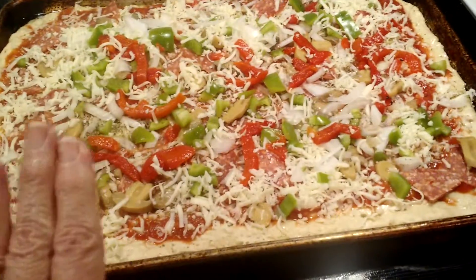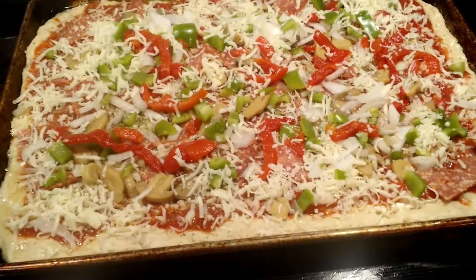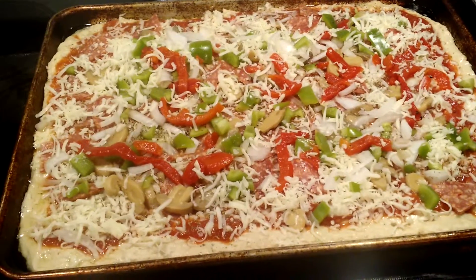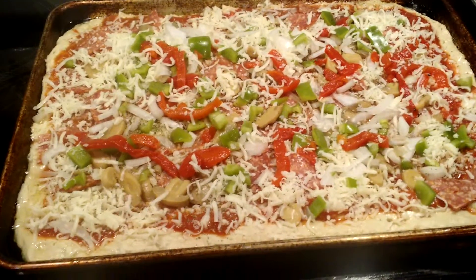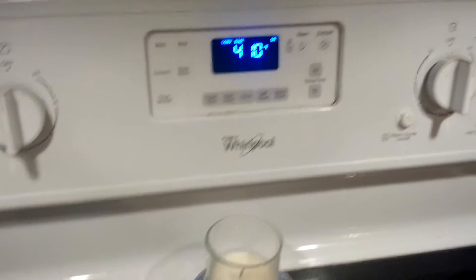Once that's mixed together, put it in a bowl and let it rise for about half an hour, depending on how much time you have. Then set the oven for 425. I learned a long time ago from Domino's Pizza that the hotter the oven, the better the pizza.